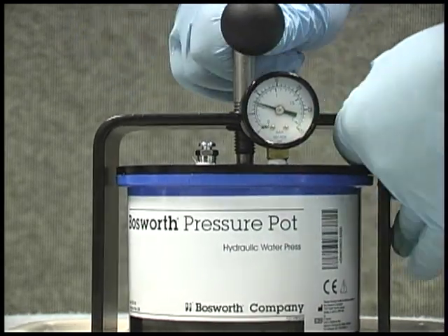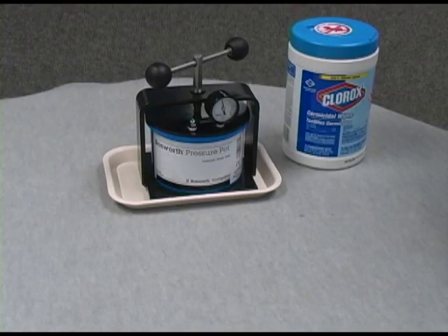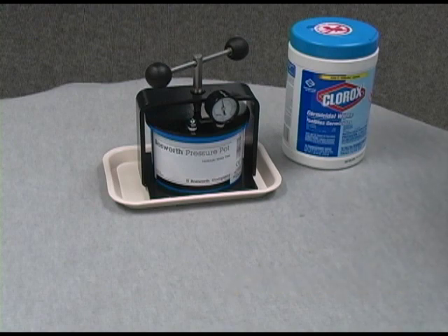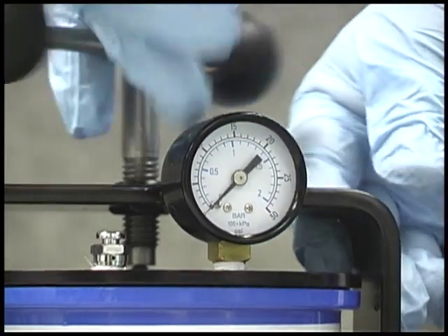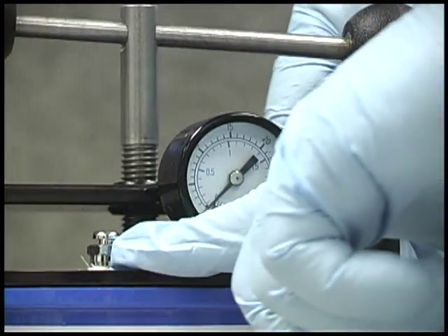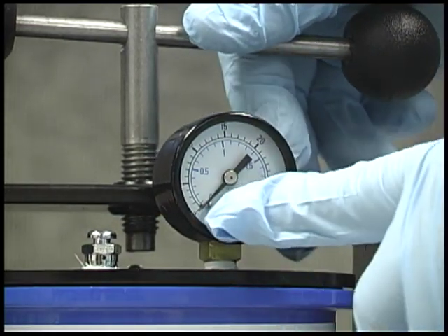For optimal results, turn the handle until the pressure pot gauge reads 10 to 15 pounds. To prevent damage to the pot, do not exceed 15 PSI — this will strip the bushing off the brace or otherwise damage your pressure pot. Keep your acrylic appliance in the pressure pot for a minimum of 5 to 10 minutes. To remove the appliance from the pot, first release pressure by turning the handle counterclockwise or by pressing the pressure release valve. The gauge should read 0 PSI.